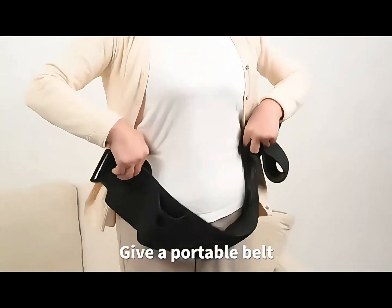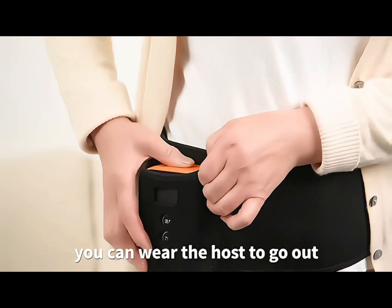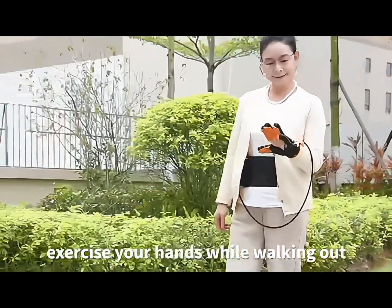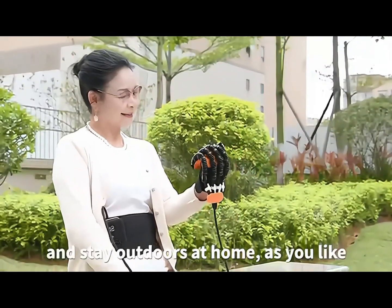Comes with a portable belt so you can wear the host to go out. Exercise your hand while walking out, and stay outdoor or at home as you like.